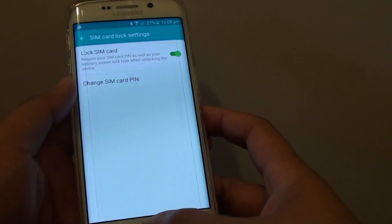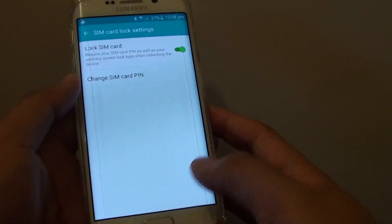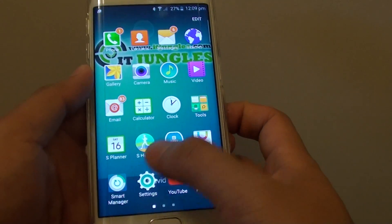This will protect other people from using your SIM card if you happen to lose your phone. First, press the home key to go back to the home screen, then tap on Apps, and go to Settings.